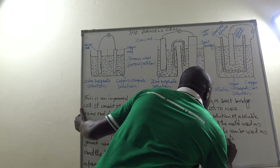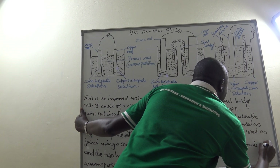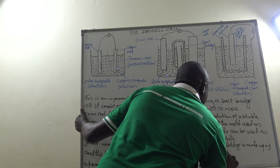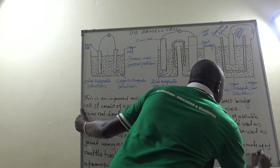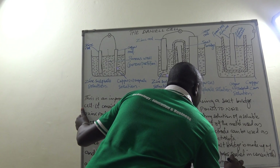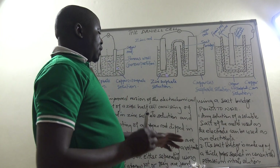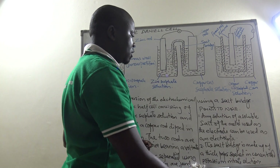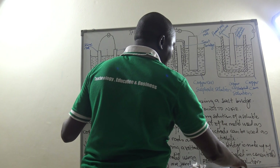soaked in concentrated potassium nitrate solution, because potassium nitrate is a very good conductor of electricity since it contains free ions.